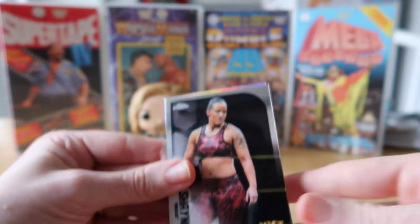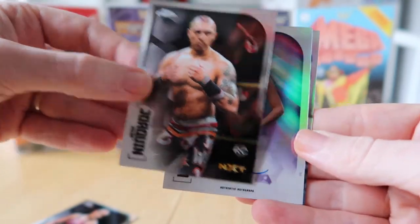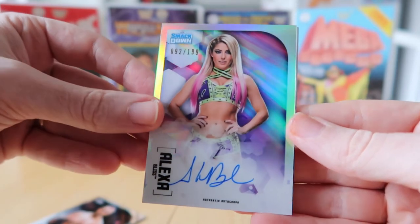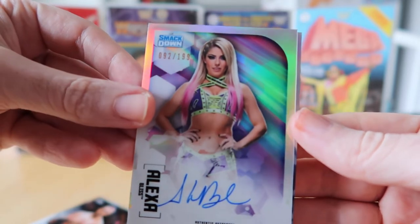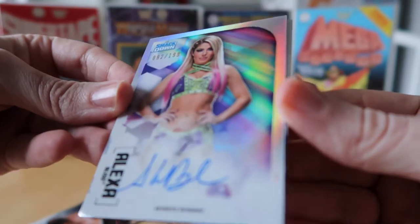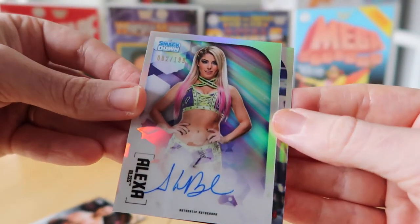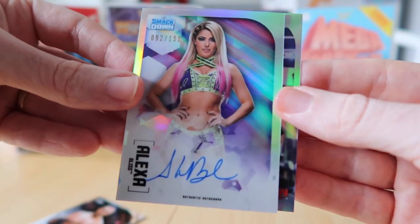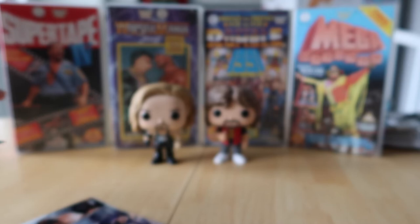We've got Shayna Baszler, Hakeem Wali's rookie card — oh wow — and our first autograph: Alexa Bliss! I think that's the base autograph, numbered 92 out of 199. It looks like it's on-card — really thin, and I can't see a sticker. It is a little bit thicker than the other cards. We also have a Kevin Owens refractor. I'm going to pass the Alexa Bliss straight to Vicki and grab a top loader for it.